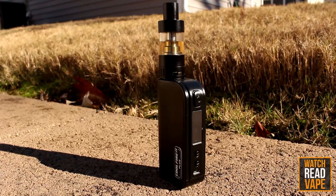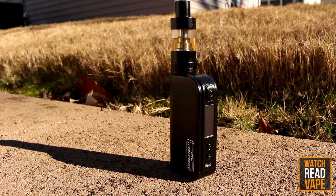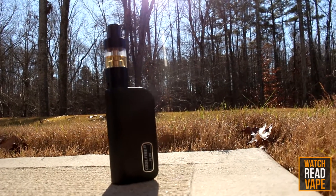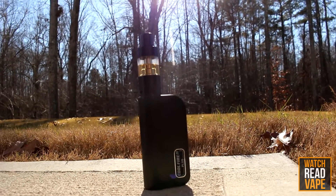Running it with the iSub G and a 0.5 ohm coil at 30 watts gives me about a day and a half to two days of battery life. Obviously, using a more powerful coil could substantially reduce the battery life, but it's not a problem since the CoolFire 4 Plus also supports quick charging technology, where you could charge the battery to about 80% within 30 minutes.